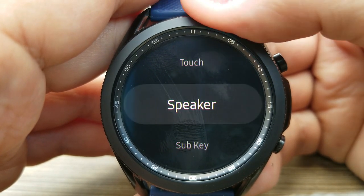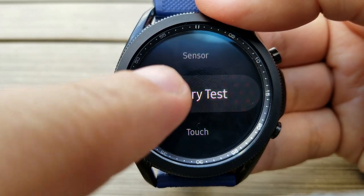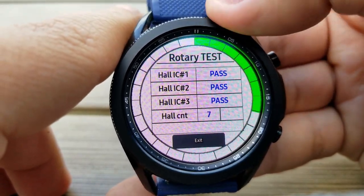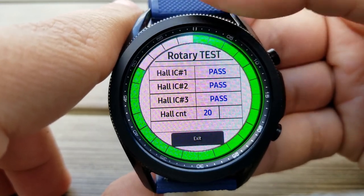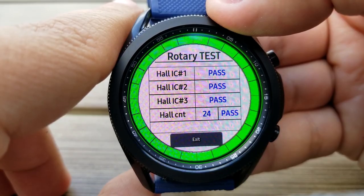Now you may be thinking, okay, that's pretty cool, but how useful is it? Well, this area is great if you want to troubleshoot issues you may be experiencing on your device. For example, if you have issues with your bezel, then you can do a test to ensure it's performing properly, as you can see by the pass ratings in green there along the edges.